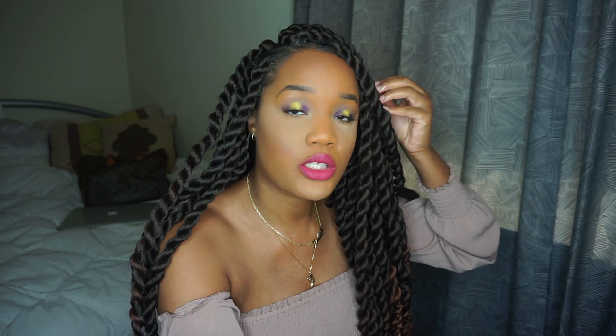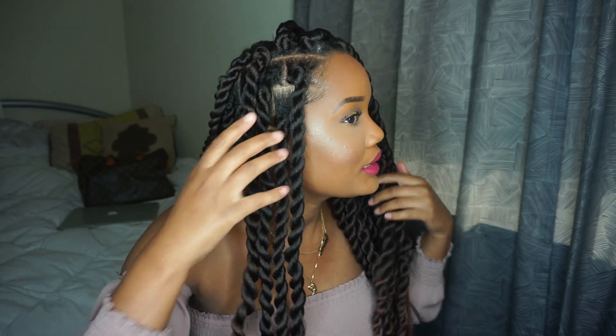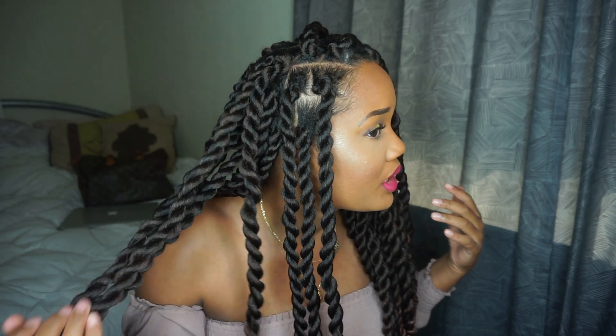That's pretty much it. It took me five hours to do these twists. Initially I wanted around 20 jumbo twists. On one side of my head the twists are a lot bigger than the other. As I was making the parts bigger I thought it was starting to look a little thin, so I started making the parts smaller and not using as much hair. It's fine that I have different size twists.